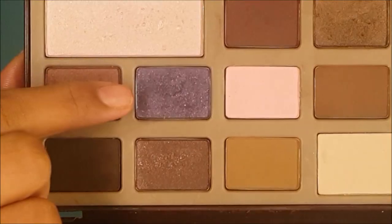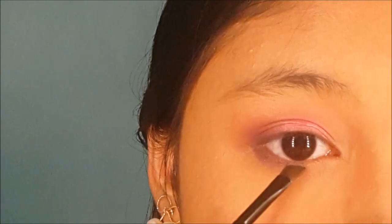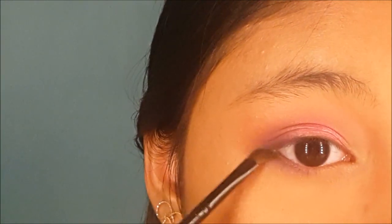Next, I'm going to go onto the lower lash line. I'm going to take an angled brush and taking this color from the chocolate bar palette, I'm going to start at the outer corner. This will give more dimension to the eyes.